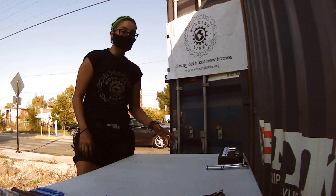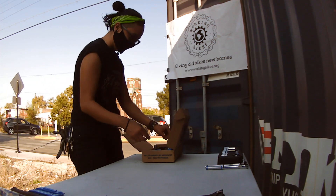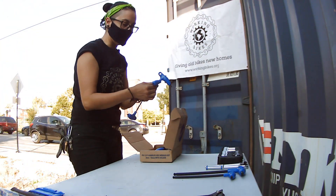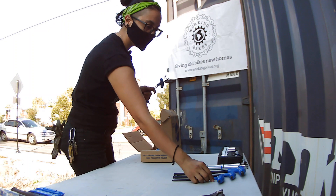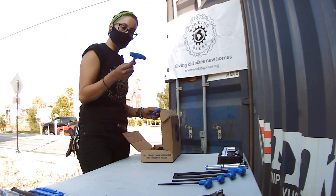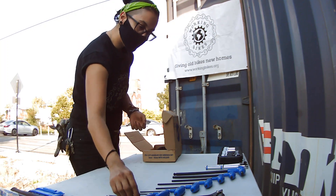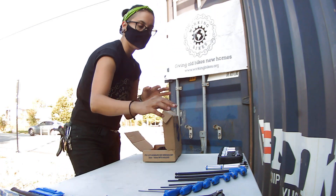We're going to move on with the Allen keys. Allen keys are pretty important — people call them Allen keys or hex tools. They usually come in different sizes. We have the 10mm right here, then the 8mm. You want to keep them together from biggest to smallest or smallest to big, that way you know which one is available when you need it. This one is a 6, then 5mm — very common on bikes. Then 4mm, and all the way down to 2.5 and 2.